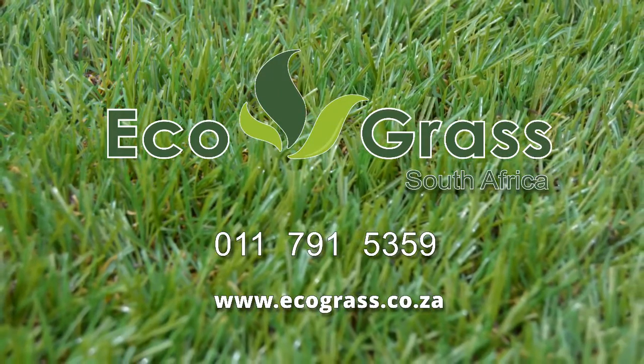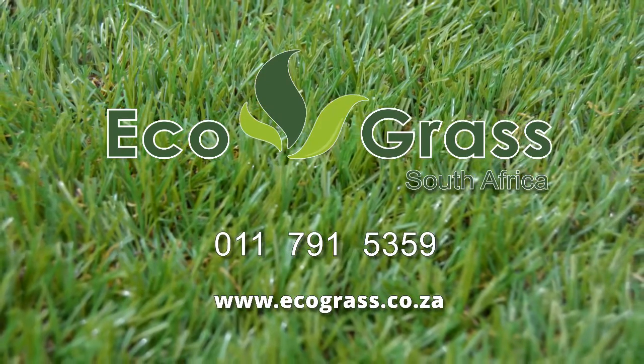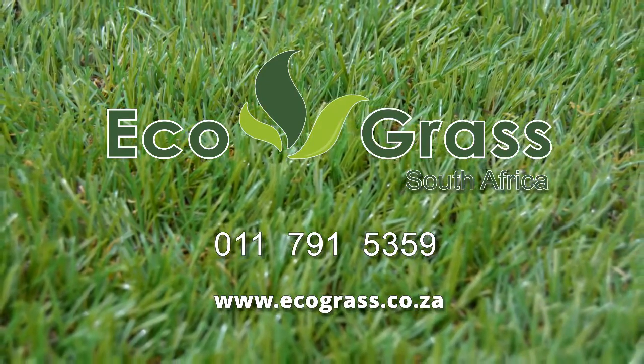Ecograss South Africa. Phone us at 011-791-5359 or visit our website ecograss.co.za.